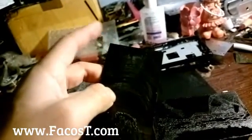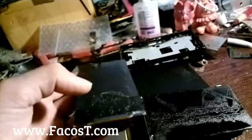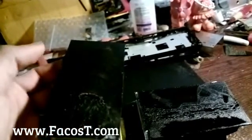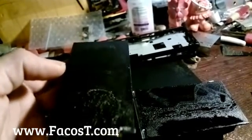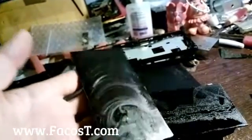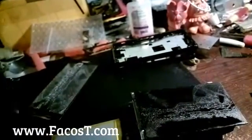I started from the top of the LCD, so when I arrived at the middle it was broken. When you start from the top it is so hard to remove the glue, maybe because they start gluing from the opposite side. So this one is going to trash, but I have to use the back of the LCD.